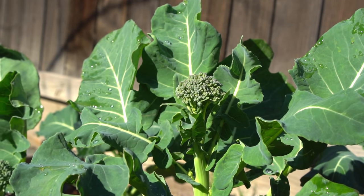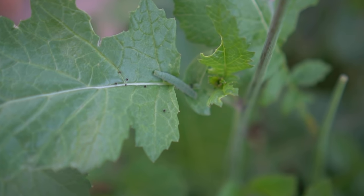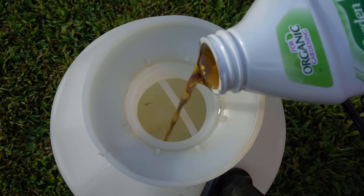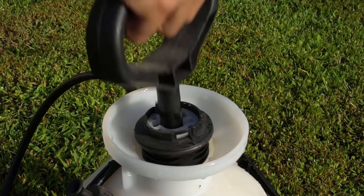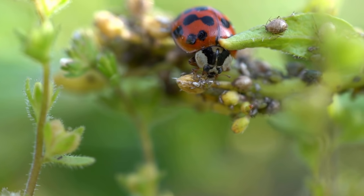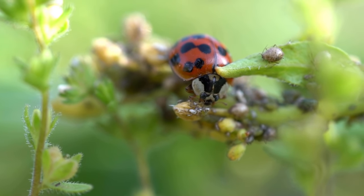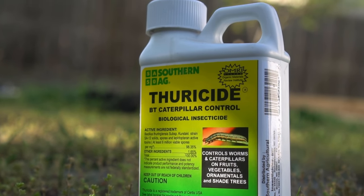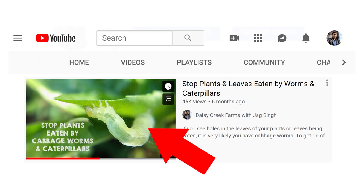Excessive rain can also damage broccoli heads. Common pests that attack broccoli are aphids, cabbage worms, and whiteflies. To protect against aphids and whiteflies, use a mixture of pure castile soap and neem oil and spray your broccoli plants at least once or twice a week. You can also use ladybugs to help fight aphids. To fight cabbage worms, use BT spray or spinosad spray. I made separate videos on fighting aphids and controlling cabbage worms, so check those out if you're interested.